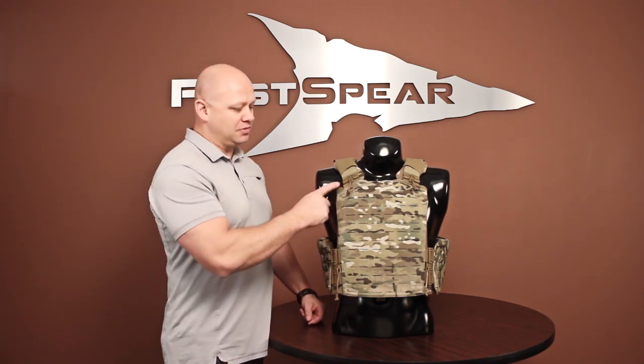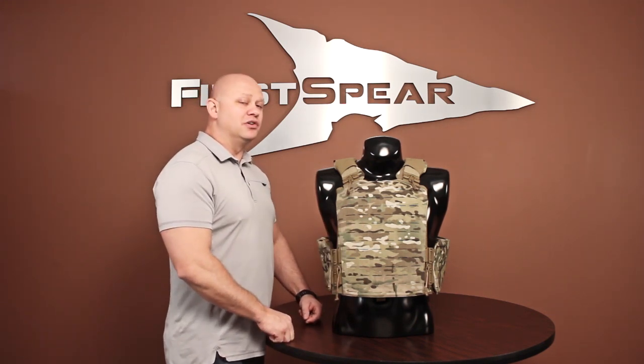Hey everybody, it's Ronnie here at First Spirit. I want to talk about some of the technology that we're coming out with in 2012 — it's the Tubes and our 612. What Tubes and 612 allow you to do is drastically reduce the weight of your armor carrier, yet increase functionality and comfort.